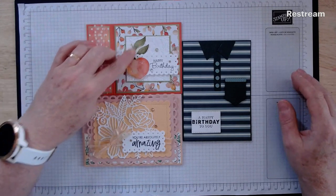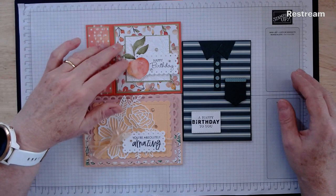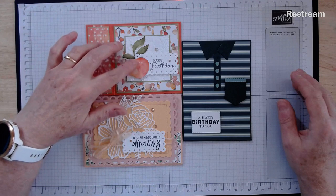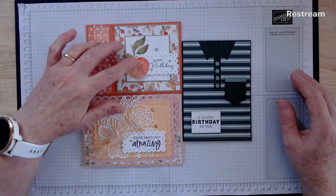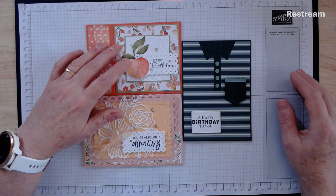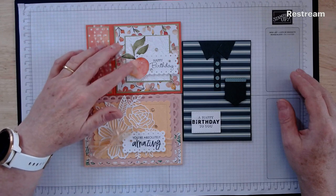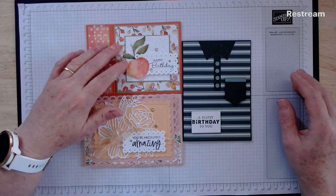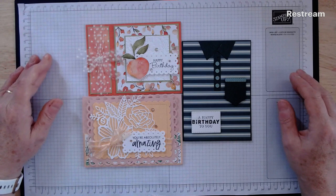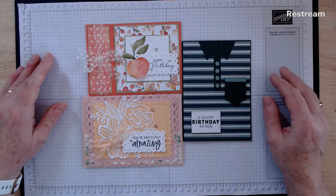You also need to fussy cut the peach and leaves for this card. In the kit for this card you'll have some pieces of designer series paper, and those peaches and leaves are on there. You'll have at least a peach and some leaves you can cut out to decorate that card. If you have the Sweet as a Peach dies and stamp set you might want to stamp yourself a peach and some leaves from the set rather than using the ones from the designer series paper — that would look lovely as well, depending on how much you love or don't love fussy cutting. So let's get underway assuming you've got all those things done.